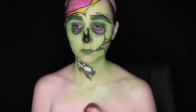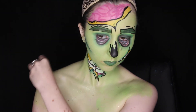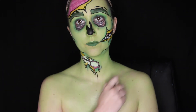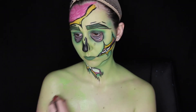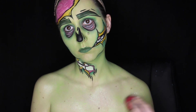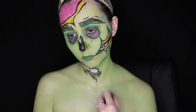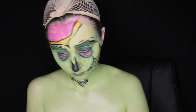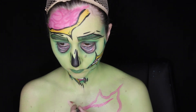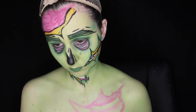I then decided to start on my chest and just started by painting it green. It took me quite a long time to paint my chest green — it almost feels like longer than it took me to do my entire face to get my chest as green as I would like it to be. It seems like it's finally getting there though.